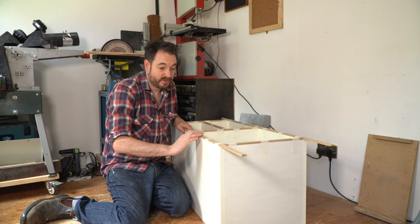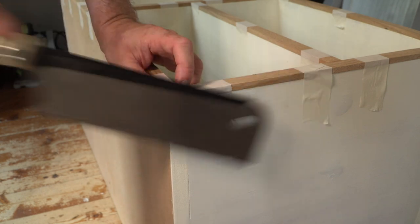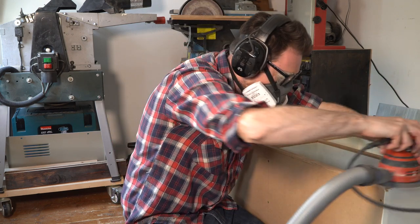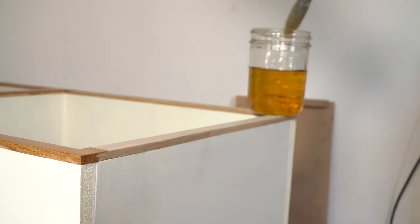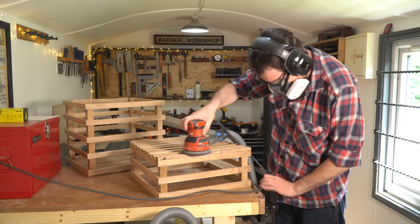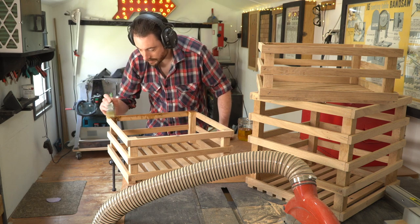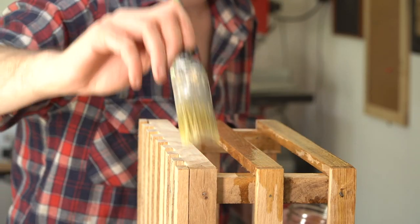So the glue's dried on this now, so now I can get the excess trimmed off, the tape removed, give it a sand down, and then I'm going to finish it with some tung oil. Then I can sand the crates down and finish them with the same tung oil.